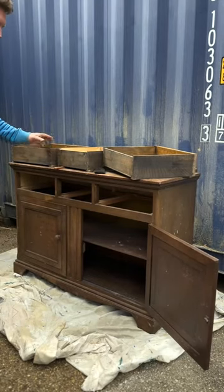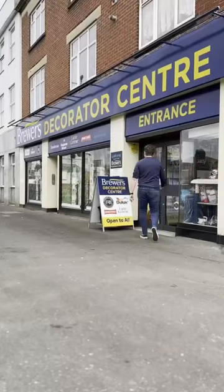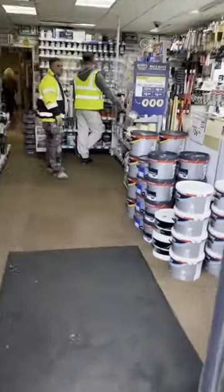I've got my work cut out on this one — warped doors and drawers, mold, got everything. I've teamed up with Brewers on this one, and I have to say I absolutely love this place. I walked in and immediately I was looked after.